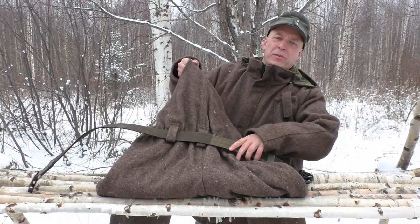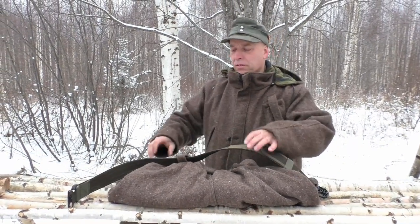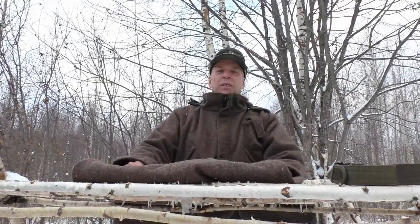The big belt loops enable you to use a heavy duty army utility belt, which is quite useful if you want to carry a little bit of equipment. A white belt is always nice — it supports really well.